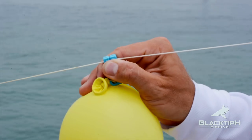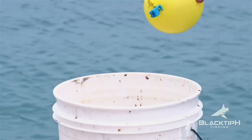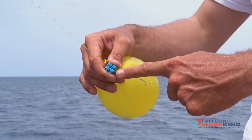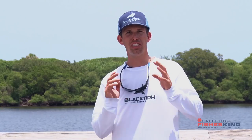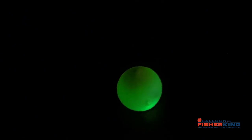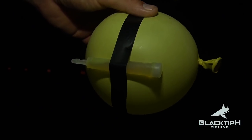Upon landing your catch, remove the balloon clip and place it in your livewell or bucket. When you're ready to fish again, take the clip and reattach it to your line. When fishing at night, place a glow stick inside the balloon to improve visibility and strike monitoring. You can also use waterproof tape to attach the glow stick to the balloon.